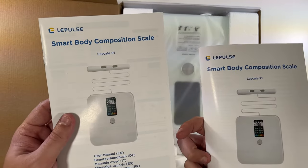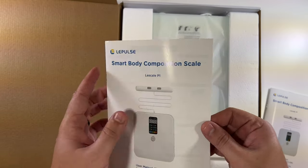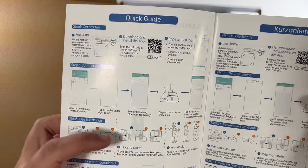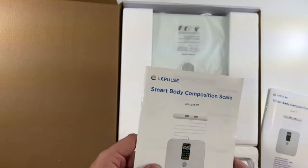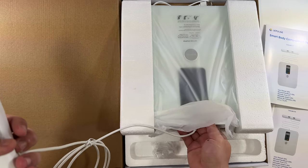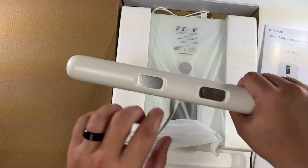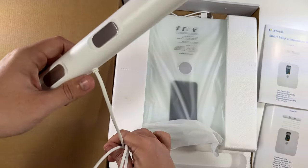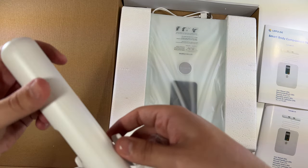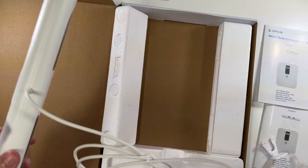Oh wow, very nice. So there are two booklets — this is like a more detailed instruction booklet with app information, and this one is kind of like a quick start guide. It tells you how to hold the little handle and everything. And essentially this part — oh wow, it's permanently plugged in. But basically, to get all your readings when you weigh yourself, you hold this straight up and it helps give you your readings. There's a little holder for it, and that's it for the box.